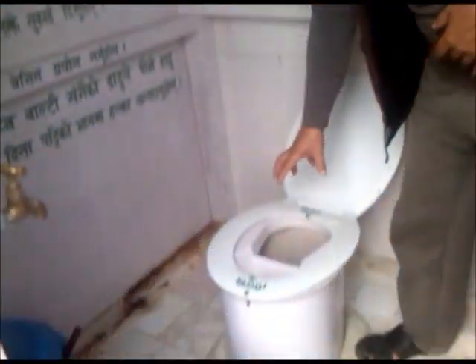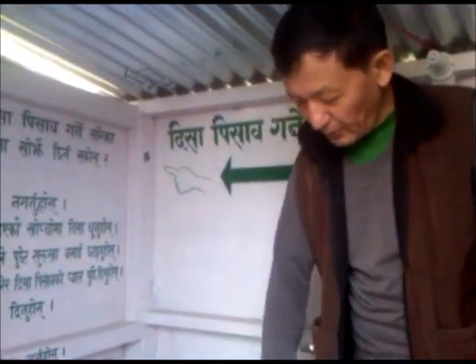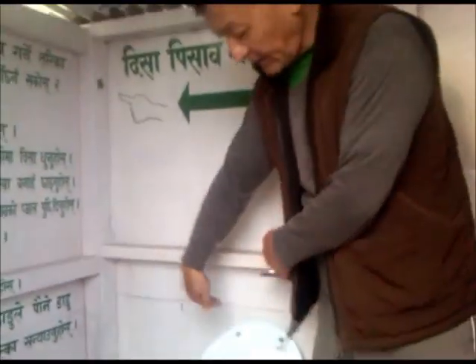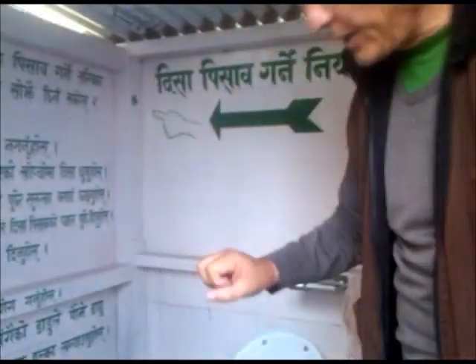This one is for fecal waste, and this is for urine. They are connected with two pipes. When this is filled, we close it and use it. It is about six months — we leave it six months, and then after it is filled, we take it out and use it. It doesn't smell because we use ash, or any dust or husk, so the moisture of the feces is absorbed by ash and the smell goes.